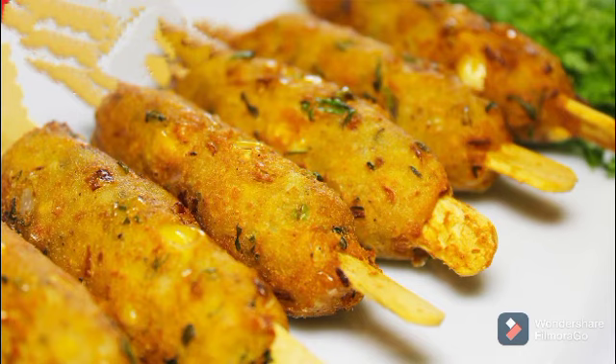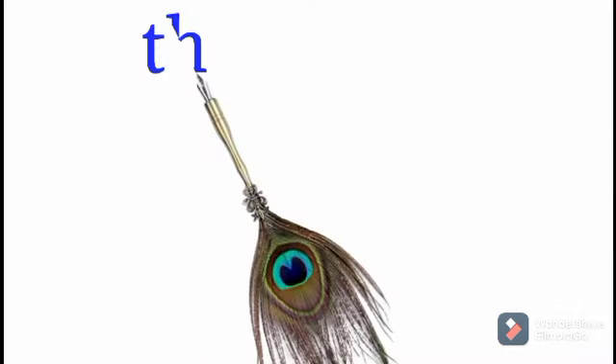After we fry it, we have corn flour to make it. Thank you for watching.